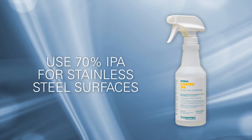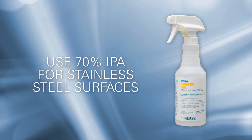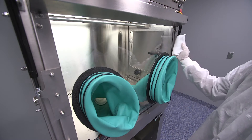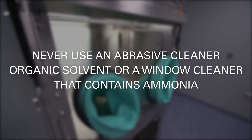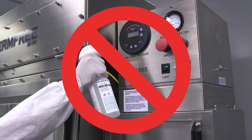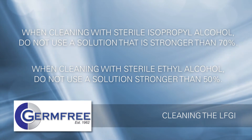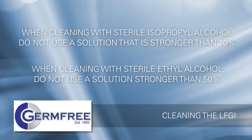Use the right solutions for each type of surface. On stainless steel surfaces, use sterile 70% isopropyl alcohol solution or a solution formulated for stainless steel. Acrylic front and side panels should be cleaned with a low linting or non-shedding wiper and a mild detergent or a solution specifically formulated for cleaning acrylic. To prevent fogging or crazing acrylic surfaces or the control panel, never use an abrasive cleaner, organic solvent, or a window cleaner that contains ammonia. Never spray a liquid cleaner or disinfectant directly onto an electronic instrument or control. When cleaning with sterile isopropyl alcohol, do not use a solution stronger than 70%. When cleaning with sterile ethyl alcohol, do not use a solution stronger than 50%.